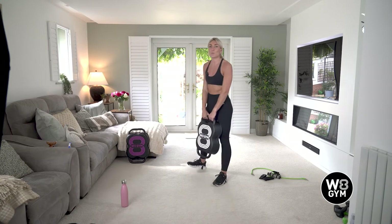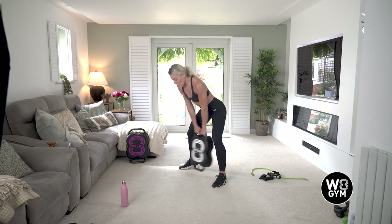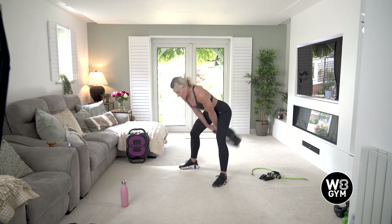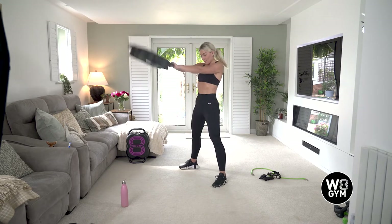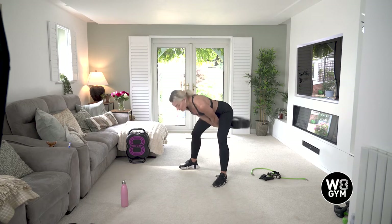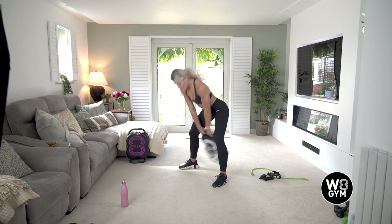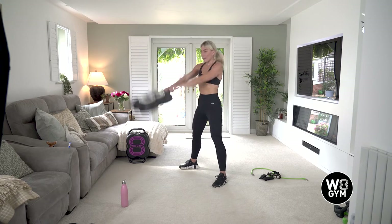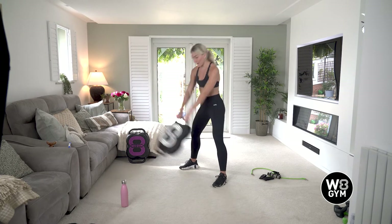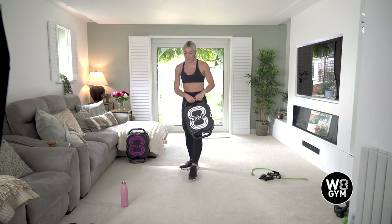We've got one more after this before we move on to our final circuit. Are we ready? Three, two, one — let's go. That's it, killing it — you have got 20 seconds left on the clock. Perfect work, coming up to 10 seconds — come on, stay focused. Ready? Five, four, three, two, and relax.